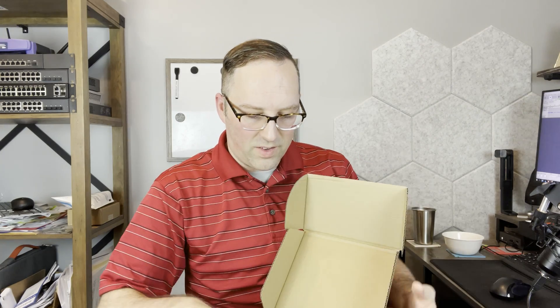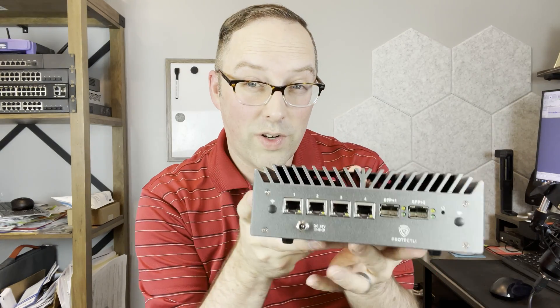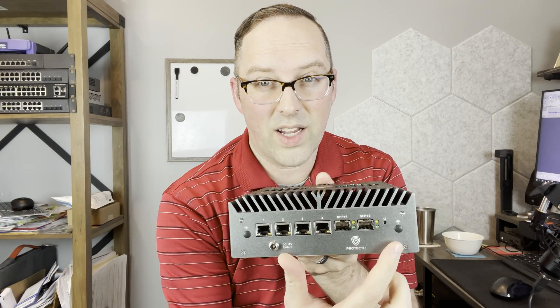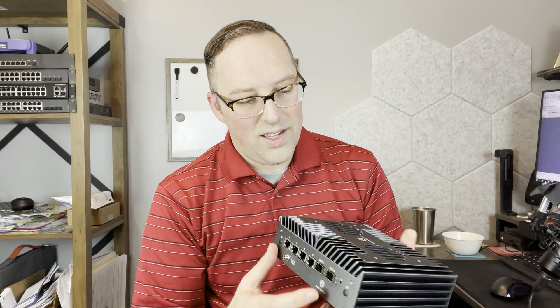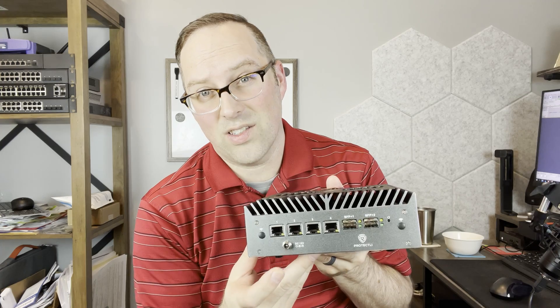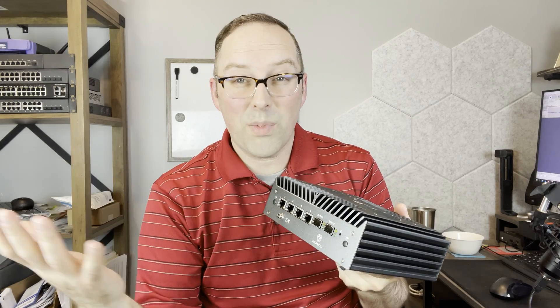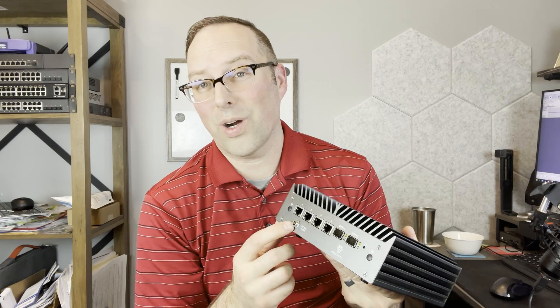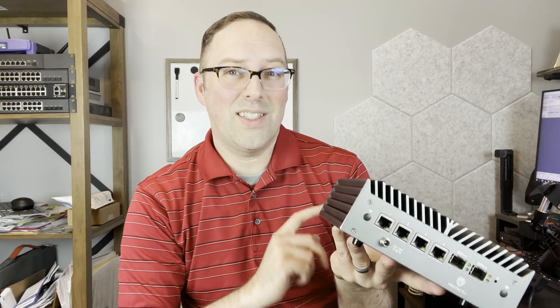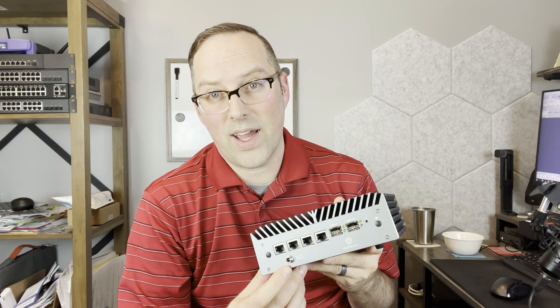This thing is heavier than the other models. Here it is — we have the four 2.5 gig interfaces and the two 10 gig SFP+ interfaces, and there are two places for antennas if you want wireless. The power connection is on the front. I debate whether I'd rather have the power cord on the front or back — on the front it's easier to access in a rack, but on the back it hides cables. This one actually looks like you can screw the power cable in so you can't accidentally yank it, which is pretty cool.